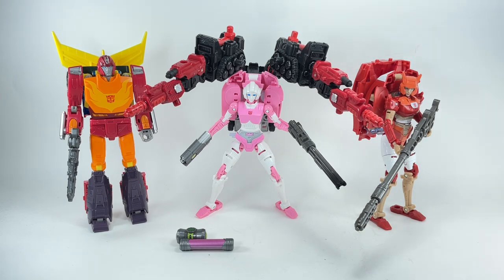Let me know in the comments what you think of this new red Cog and his weaponizer pack. Hit that notification bell so you never miss my latest video reviews, and if it's your first time here, please subscribe. Thanks for watching.